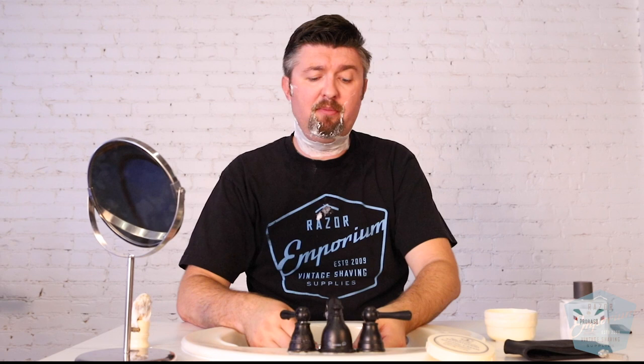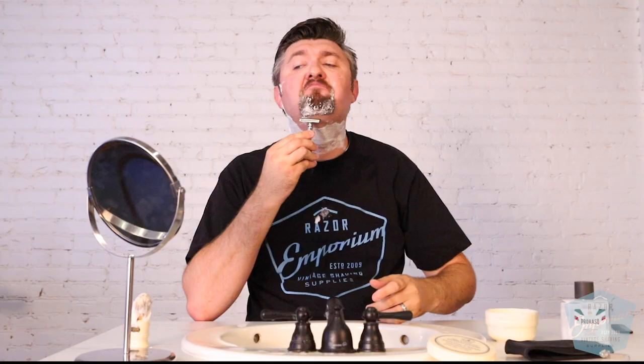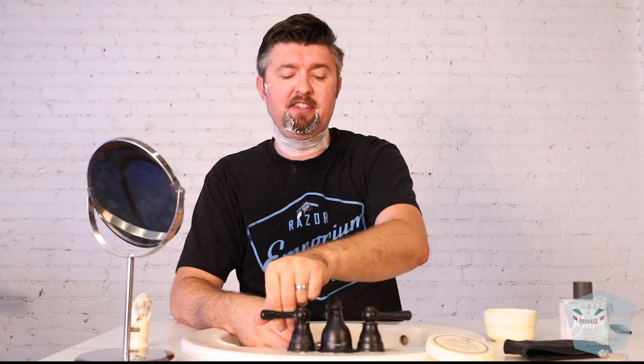Now I know they have other base plates — other guards I should say — that are more aggressive. I think there's an .84, and perhaps that would be more of my cup of tea. I like them medium to medium aggressive, especially on my goatee area where my beard is very thick and coarse. So I'm having to go over it a couple times to really mow down the stubble. But it's very comfortable, very well designed. This is advertised as 316 stainless steel for the material, so that's great for corrosion resistance. Definitely going to be something you'll have for a long time if you take care of it. It's milled, not cast, for its construction.